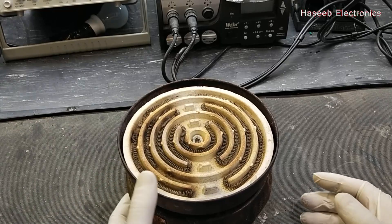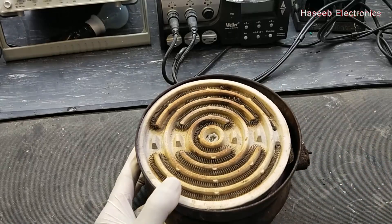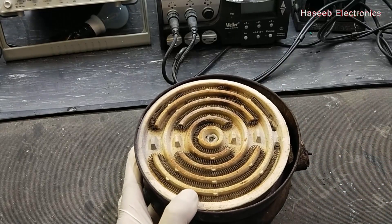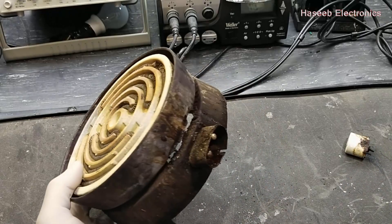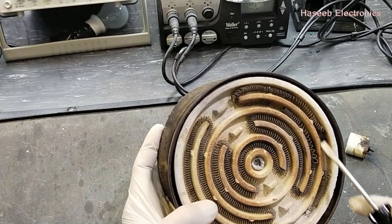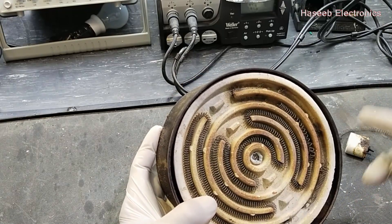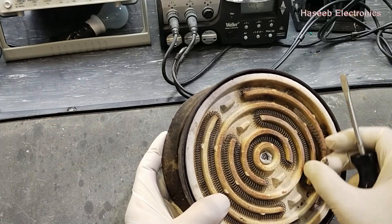Assalamualaikum warahmatullahi wabarakatuh. Friends, in this video we are going to repair this Chinese brand heater. Its heating element is damaged and today I will share the best tips to make it long life.